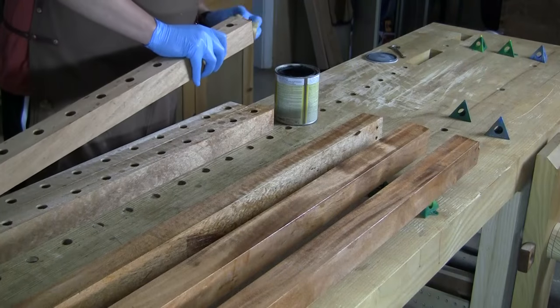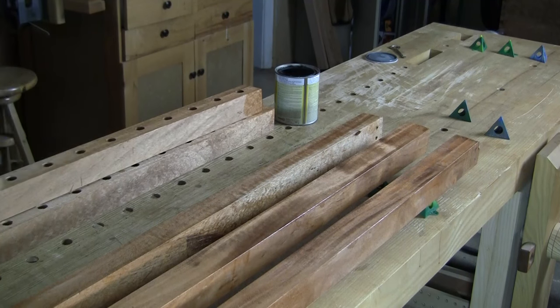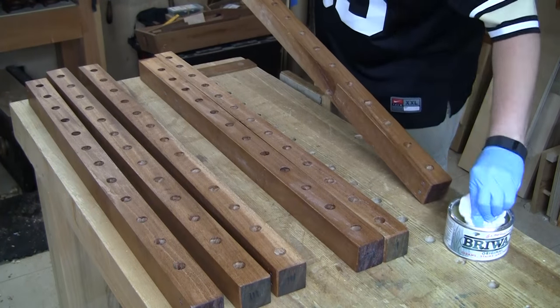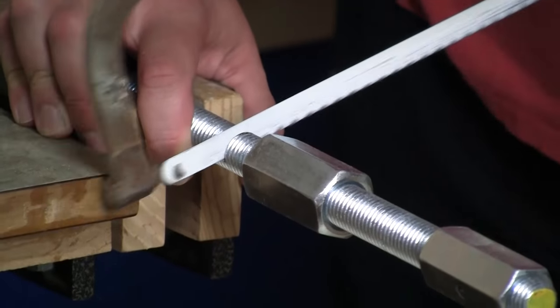Now I'm going to apply two coats of shellac to all the faces of the panel clamps. This certainly makes it look nice, but it also helps seal the wood. Then I'll come back and apply paste wax, which is going to help repel some of the glue.